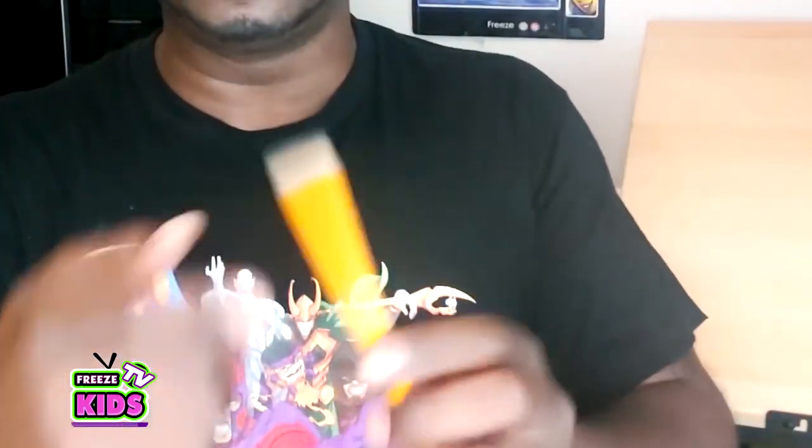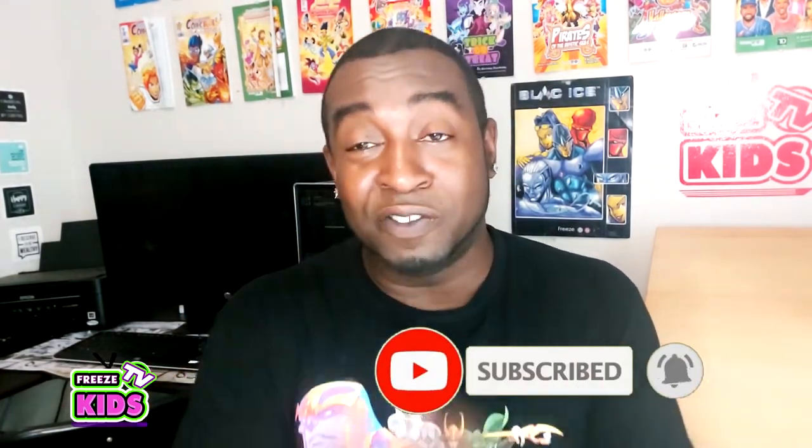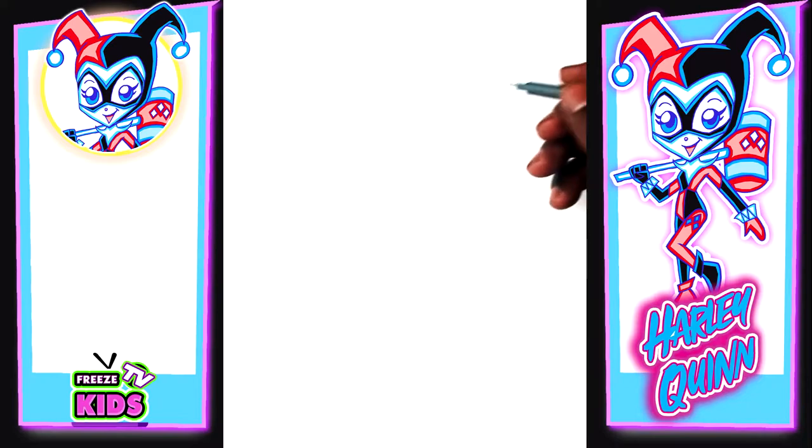What you're gonna need for this is a piece of paper, a pencil with a good eraser — or if it doesn't have one, get a separate eraser; these gummy erasers are actually really cool. You're also gonna need a marker or a black Sharpie, and to color with you can get some pencil crayons, crayons, or markers. If you liked today's video please like and subscribe, and leave a comment below letting us know what you want to draw. Alright, enough about all that — let's draw!